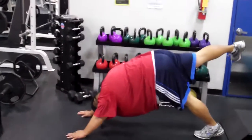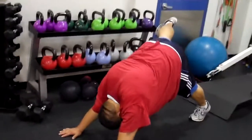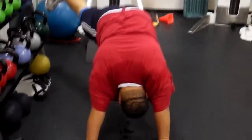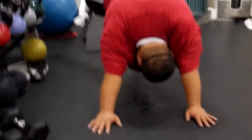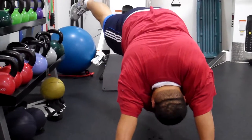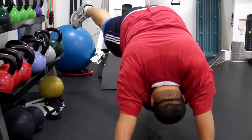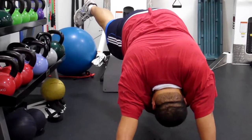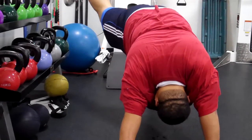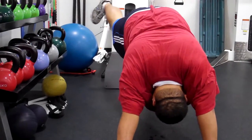Bring it up side again. Out as far as you can. Good. Right there — right above that kettlebell back there. Don't let it drop. Hold. Keep holding. Don't let it go anywhere. Good. Good. It's creeping back in. Hold for five, four, three, two, one.